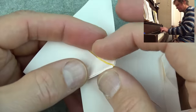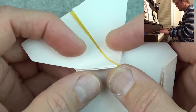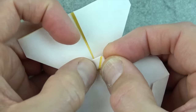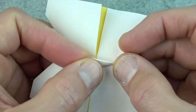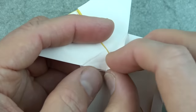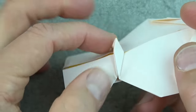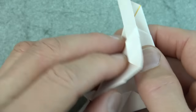Now we're going to rabbit-ear this flap — well, it's actually the rabbit's tail, so we're going to rabbit-tail it. First fold it up so that this edge aligns with the crease, fold to there, and unfold. Do the same on this side and unfold. Then pinch these two edges together like that.